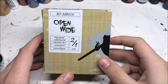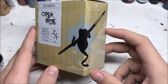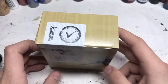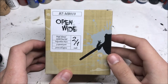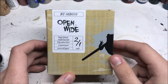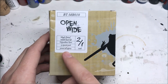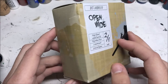Hey guys, how's it going? Will Paints here. And here I am with the Broken Toad Open Wide Bust. The guys over at Broken Toad were very kind and sent me one of these to paint up and show off to you guys. Let's start by checking out the outside of the box. It's 2 to 1 scale, polyurethane resin, 9 parts and 50cm tall.